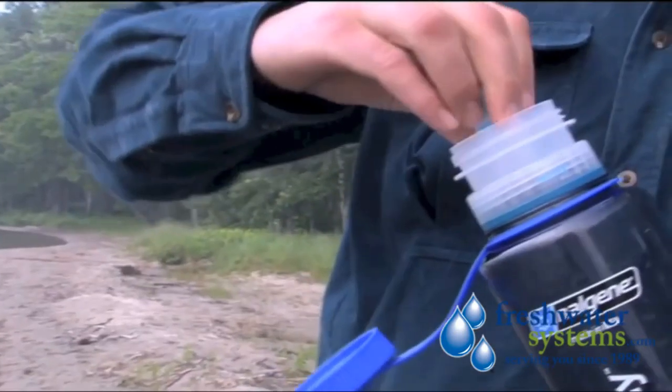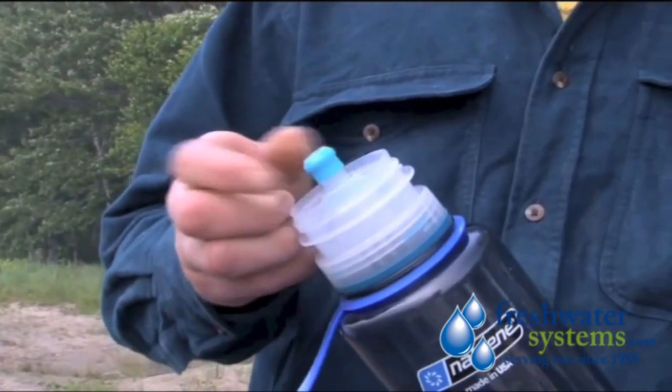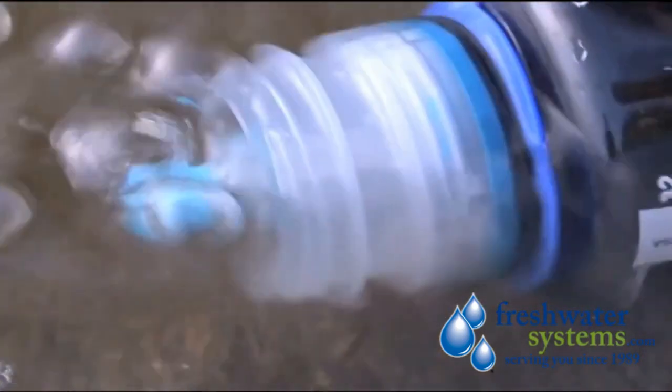Always remember to filter water with visible debris, using our fits-all filter or pre-filter to remove dirt, twigs, and leaves, to ensure that Ultra can perform its best.